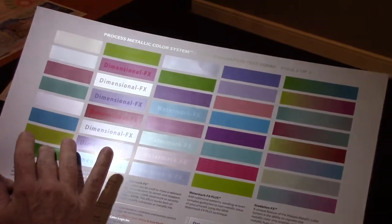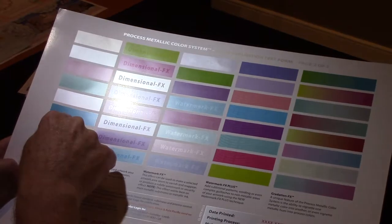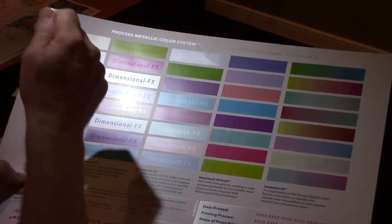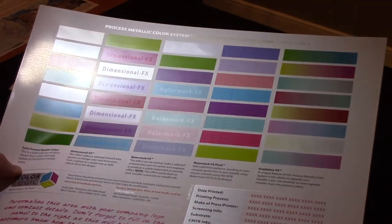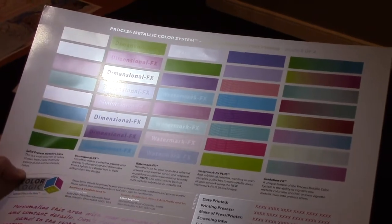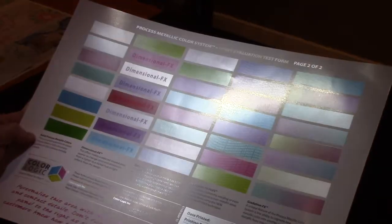Another nice element is that since this is a process build — silver with percentages of CMY — if a designer would like to take this blue and reduce the silver by about 50 percent, they can go into their slider in Illustrator and do that with a mouse click or a slider rotation. You'll keep the color hue but just reduce the intensity of the silver. That's the first benefit of using the ColorLogic system versus a lot of the spot color systems that are out there.